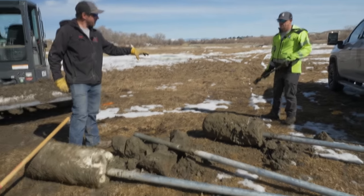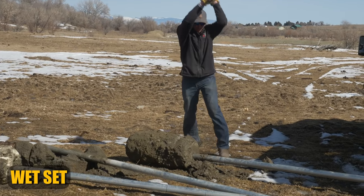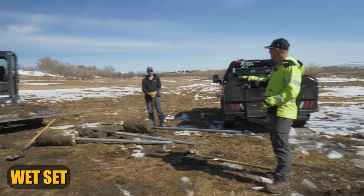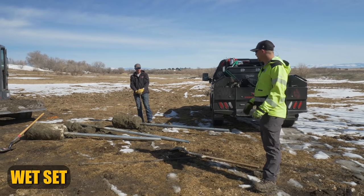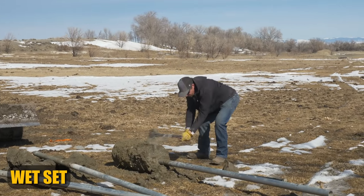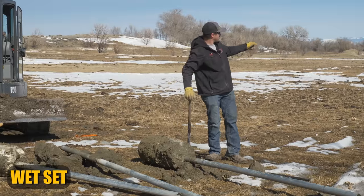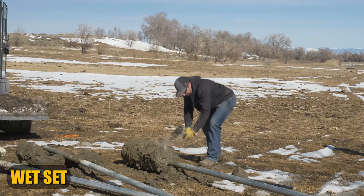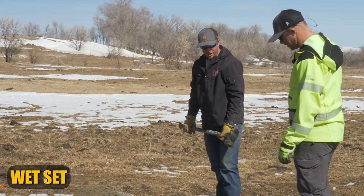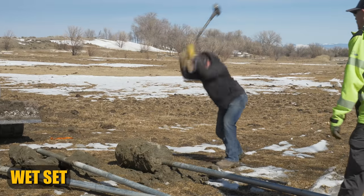You notice that ringing sound? It definitely has a more solid sound — you can actually hear it ring through the post. This is taking a little bit more work than the dry pack. The frozen ground really did not compromise that concrete. I got this piece right here — that's it? So no, the frozen ground really did not compromise that concrete.